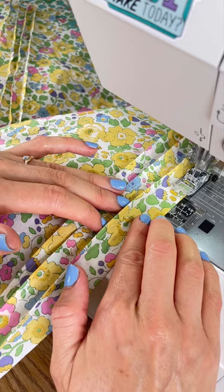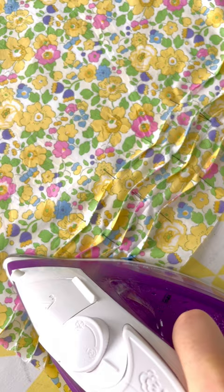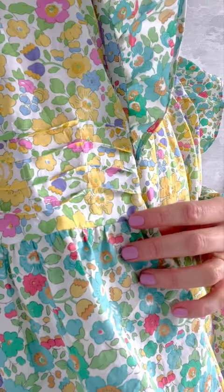Reason number three: the tux are sewn on relatively small fabric pieces before they are attached to anything else. So in the unlikely event that you do mess them up, you can always re-cut them.